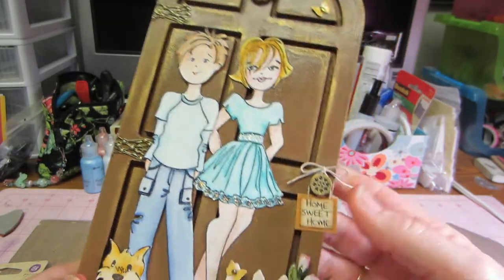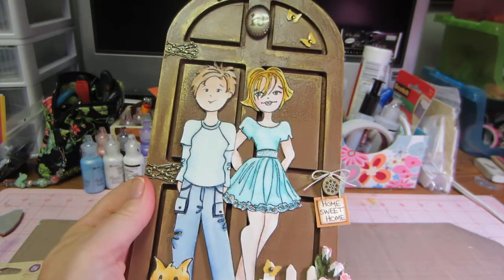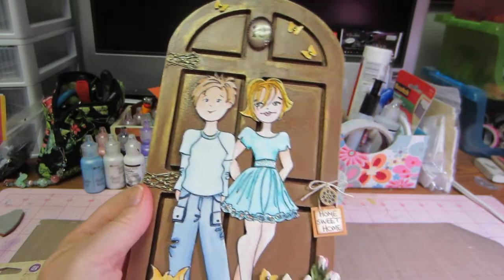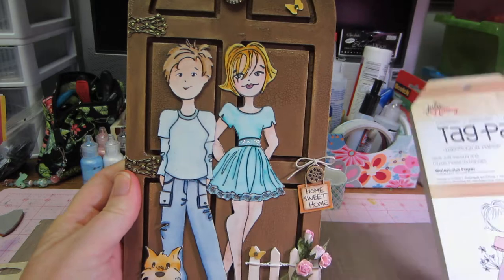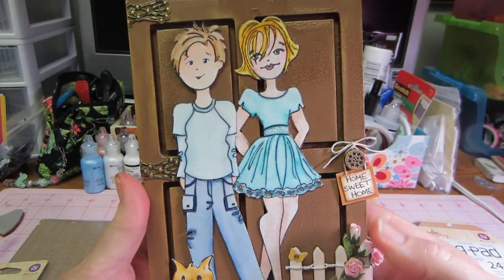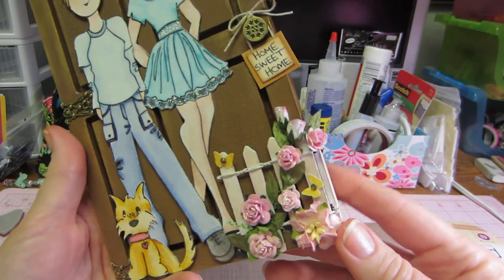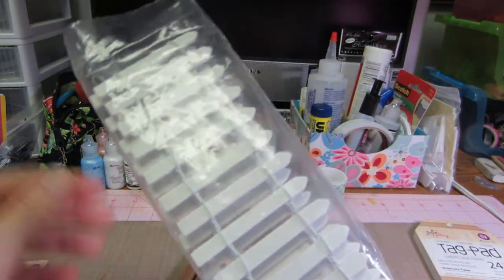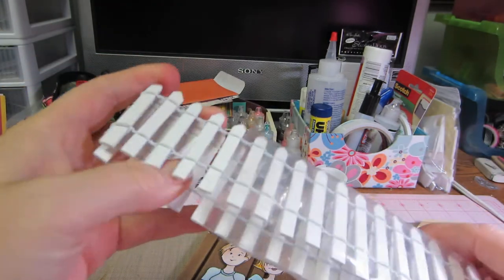I also watercolored those. I didn't use the watercolor paper, but I do have the new Julie Nutting watercolor tag pad — I'll do something different with that. I'm just really enjoying watercoloring. Bona had a piece of fence on hers as well, so I used this fence piece I've had in my stash for a long time.